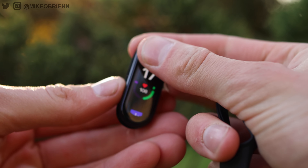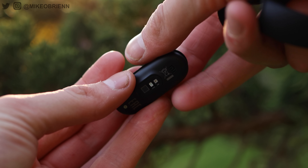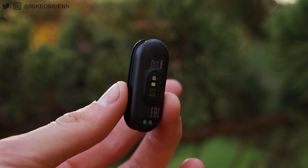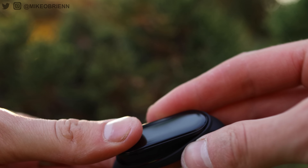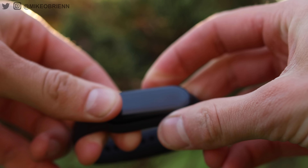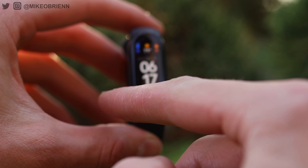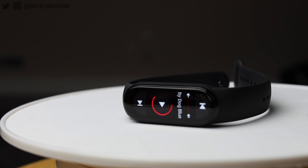You could even use last year's Mi Band 5 bands on this one because it's going to be exactly the same size. If you look at the back, we have the heart rate sensor, which also works as an SpO2 sensor. We have the same little magnetic charger we saw last year, which was a big improvement over the Mi Band 4, where you had to take it out and snap it into a cradle. Now you never have to take it out of the band — you just have a nice little magnetic charger that sticks to the back.